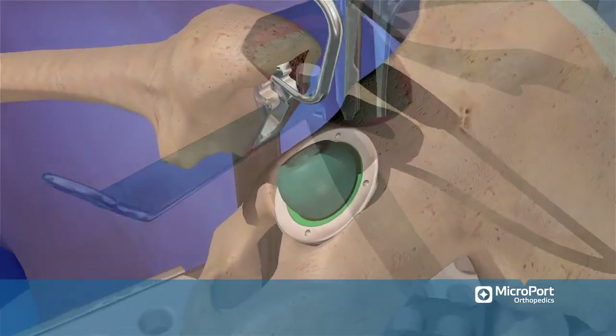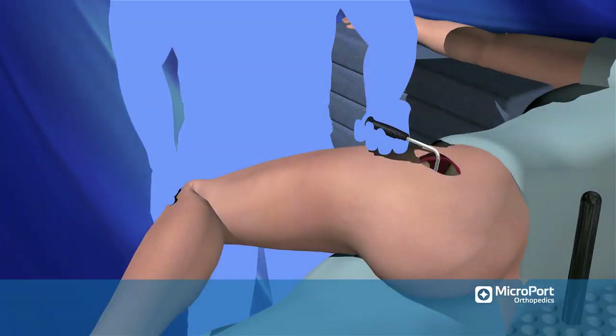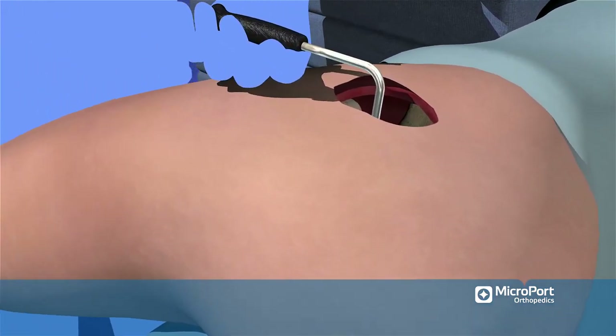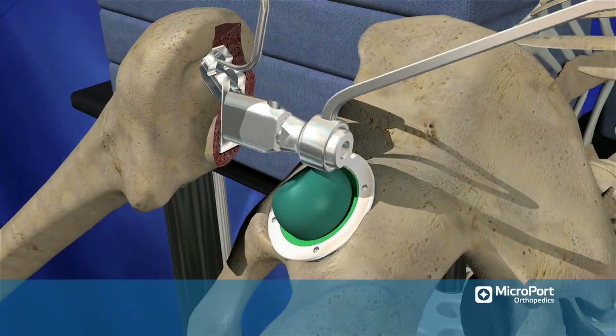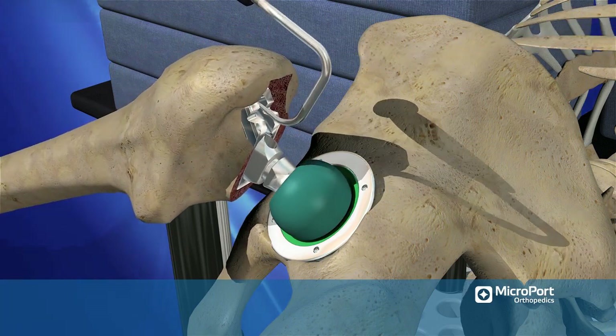carefully place a bone hook into the top of the broach trial. Control the leg using the bone hook for traction with one arm, and control the position of the leg by cradling your other arm under the knee and lower leg. Deliver the femur into position to allow your assistant to place the trial neck into the broach, then reduce the trial neck into the trial head.